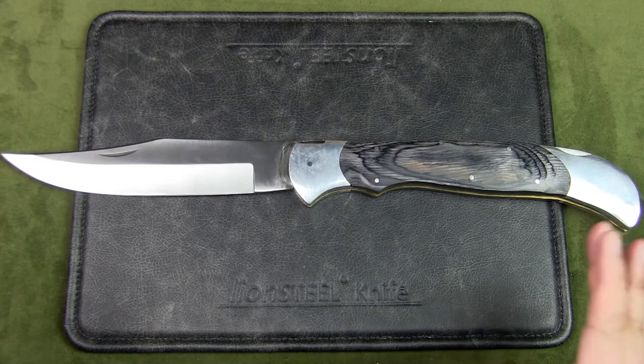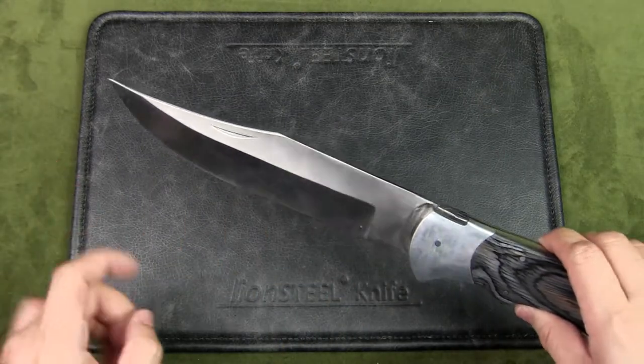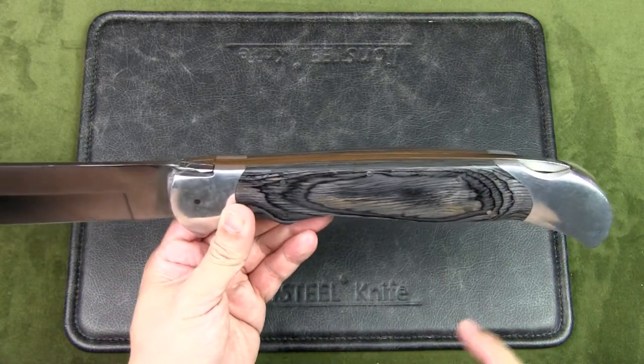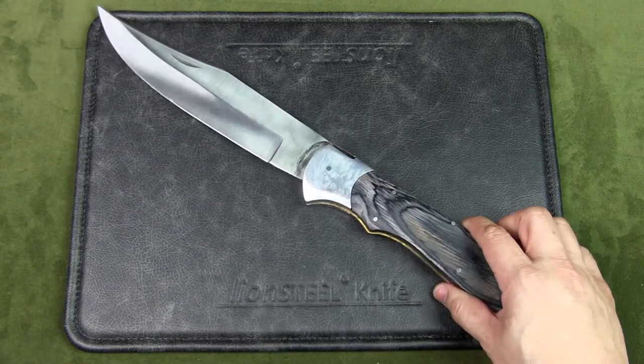Let's have a quick look at the specs of the Timber Rattler Scarab Back Giant Folding Knife. The blade length is eight inches long, the closed length is nine and three-quarter inches, and the overall length is seventeen and three-quarter inches. For the weight, let's check it out and bring out a scale.